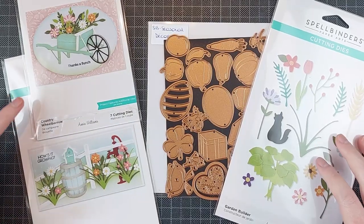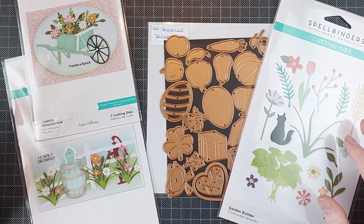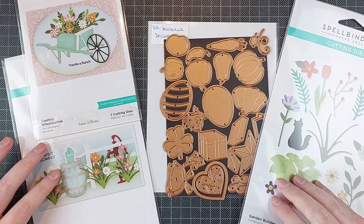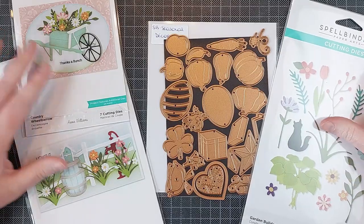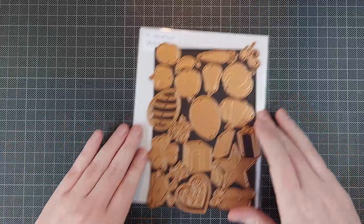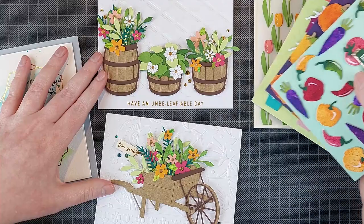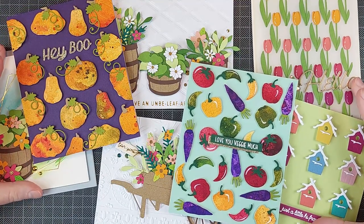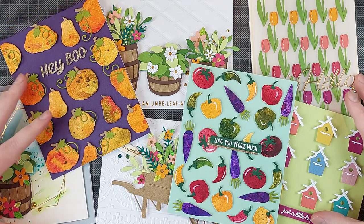So that's it — that is the Country Road Collection from Spellbinders. It released, I think, earlier this week on Wednesday. This video is a little late, but I hope you still got some inspiration from it. I will have project videos for all these cards up on my channel in the coming week, hopefully. I really like the cards I made with this release and I think you're going to love this release as well. All of the products from the main release will be linked in the description below. You can get those at Spellbinders in the US and in the UK — they're released on both websites.